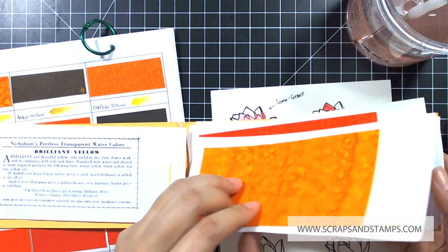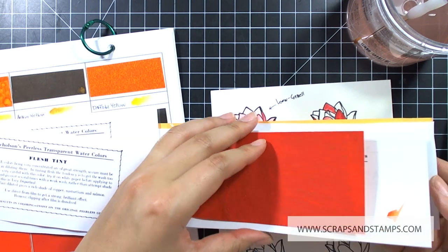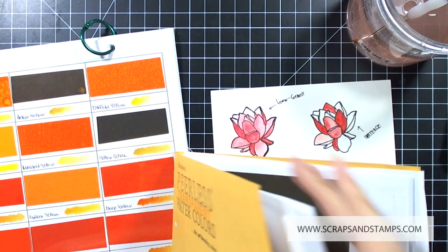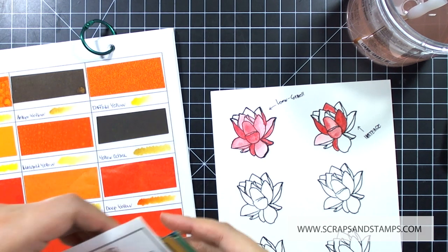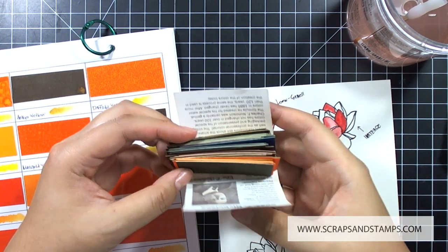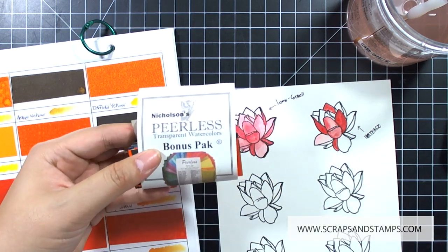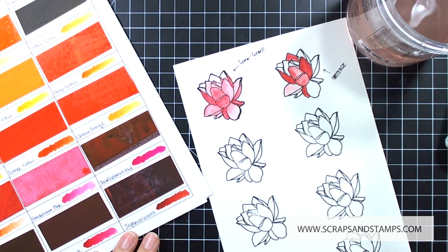Peerless watercolor papers are really unique — something different than I've worked with before. These are sheets of paper with highly concentrated watercolor pigment on them, so you just need a very little to work on your projects. I got the complete basic package which has different colors — it comes in long sheets. I also got a bonus pack; the bonus pack has colors not included in the basic color collection and comes in smaller squares. As far as I know I think the squares are two by two, and there are 40 different colors you can try.